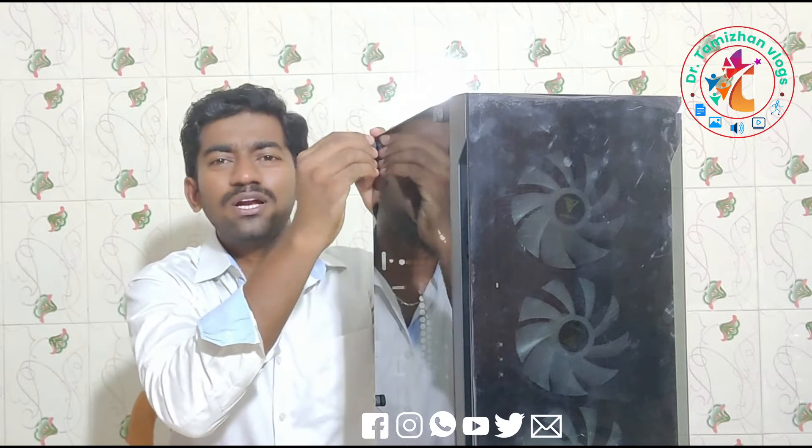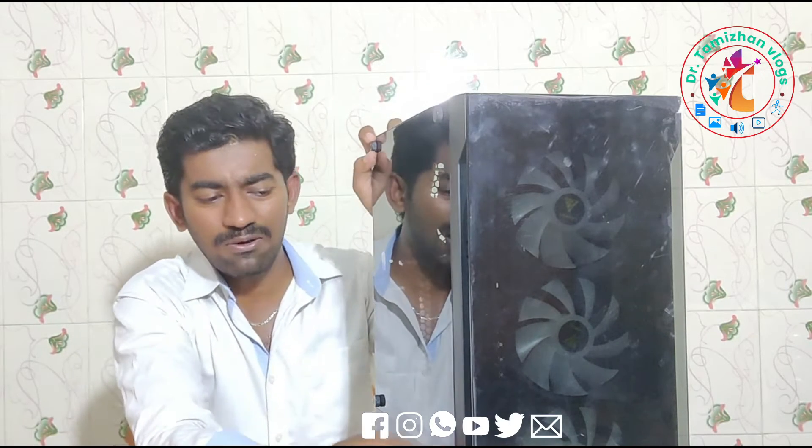If you have to use a little coolant, you can do it. This will be 1000 rupees. Let's see the coolant. I'm going to move on to the next video.